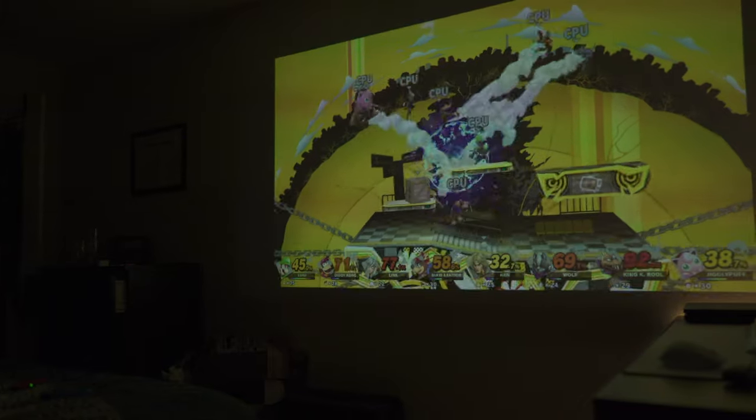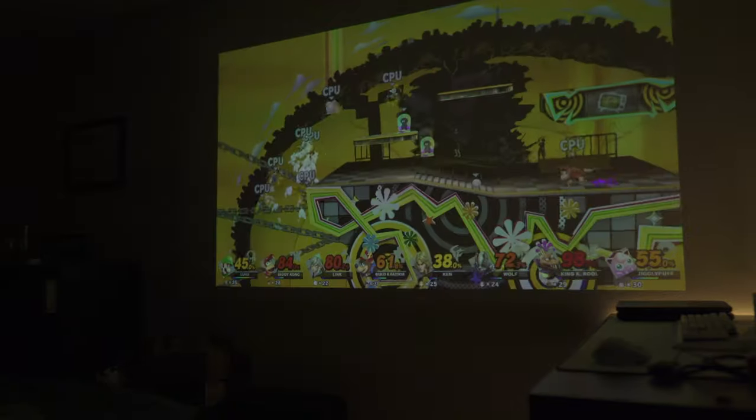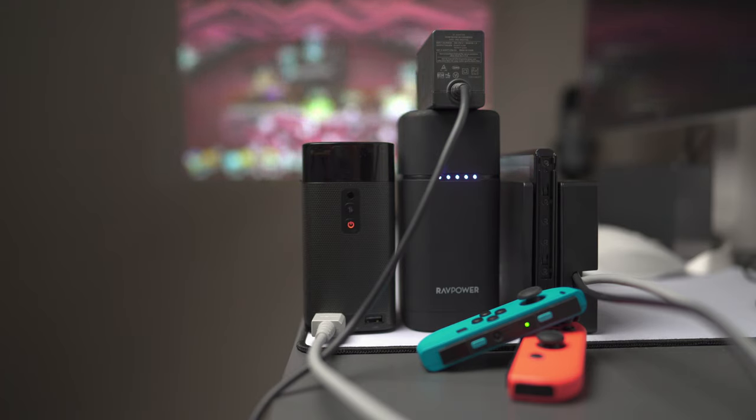Playing games on this portable Switch setup is nice, but it's not the best experience. The picture is only 480p and you have limited runtime, but people would really enjoy this type of thing — like playing Mario Party on a big screen at parties or for a cool night outside. And the best part: this whole thing is modular. You could take the projector out and replace it with a higher-powered one with more resolution or higher brightness.